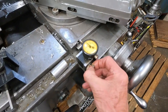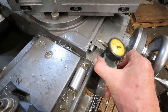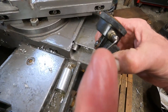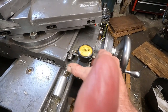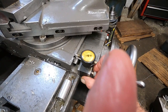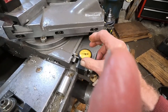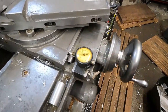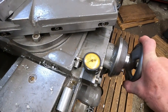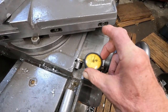I just got a little AGD indicator on this mag base, and I got one of those little bent points. I can stick it on here and bottom it out, then turn it and zero it, and then feed it in a few thousandths. We'll put it right there and move that to zero.